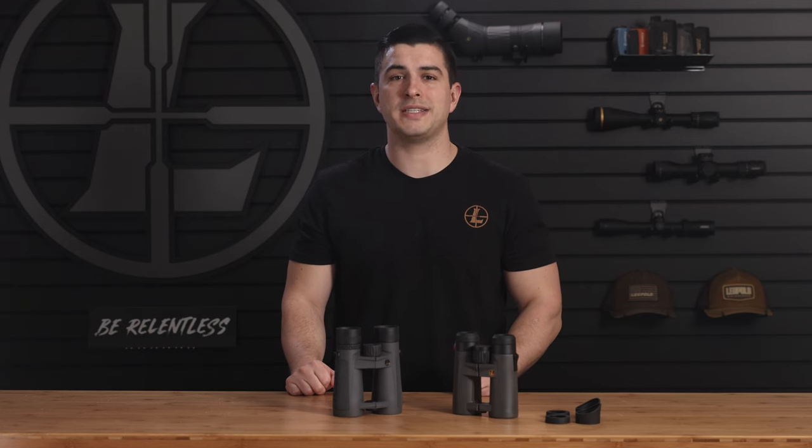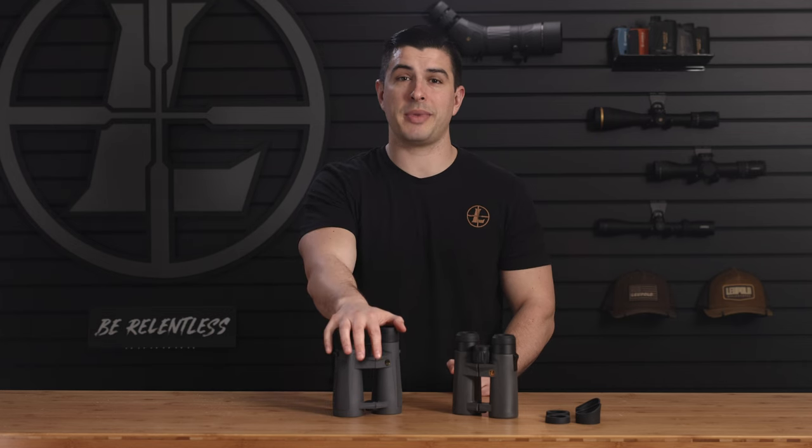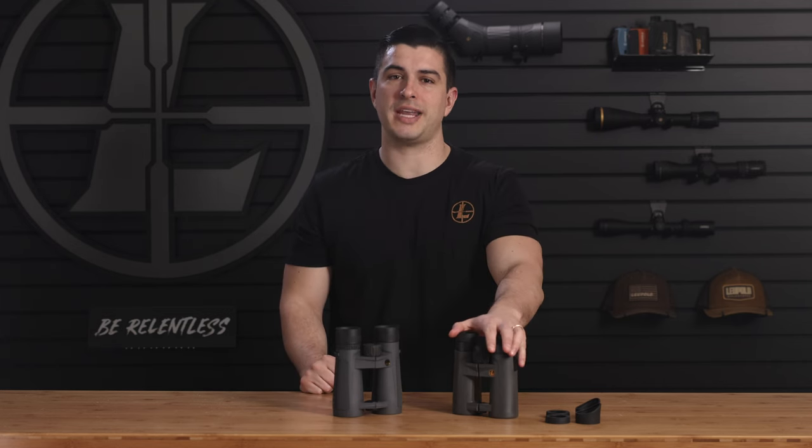Hi, I'm Tommy from Leupold, and today we're comparing two of our top selling binoculars, the BX5 Santam HD and the BX4 ProGuide HD Gen 2.